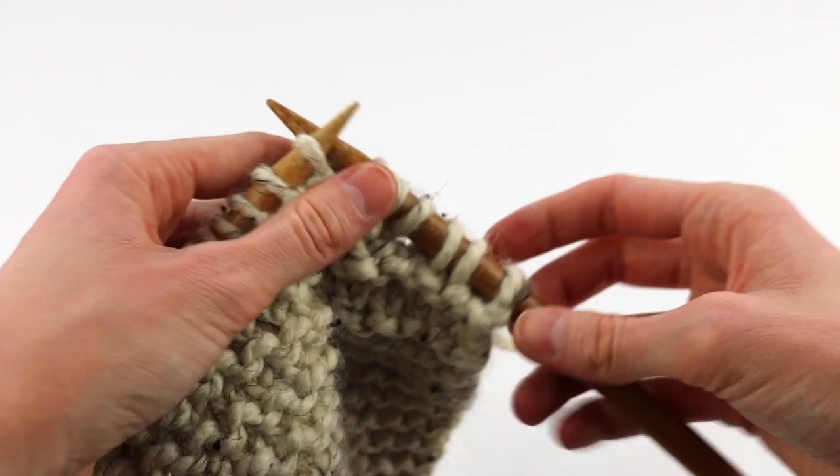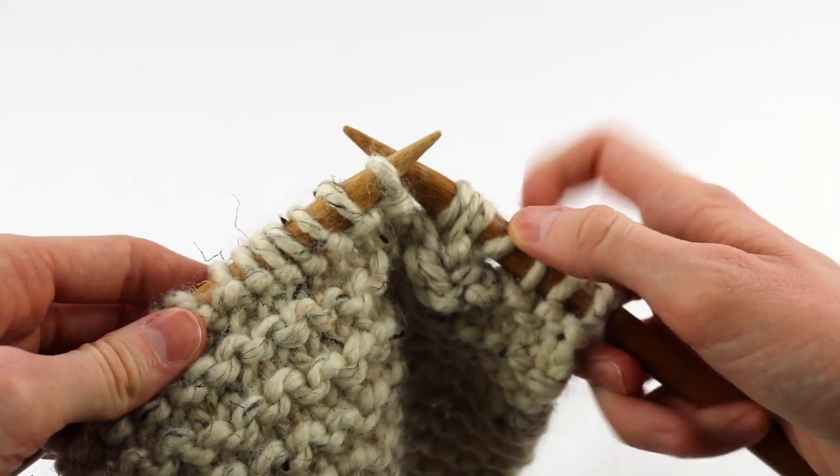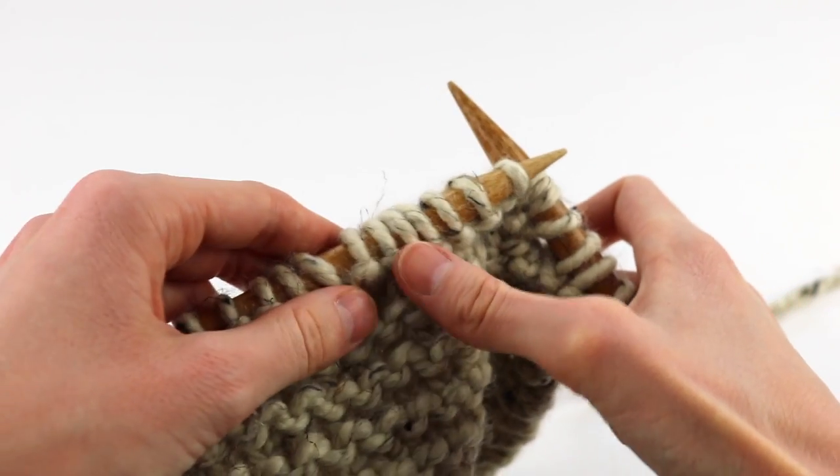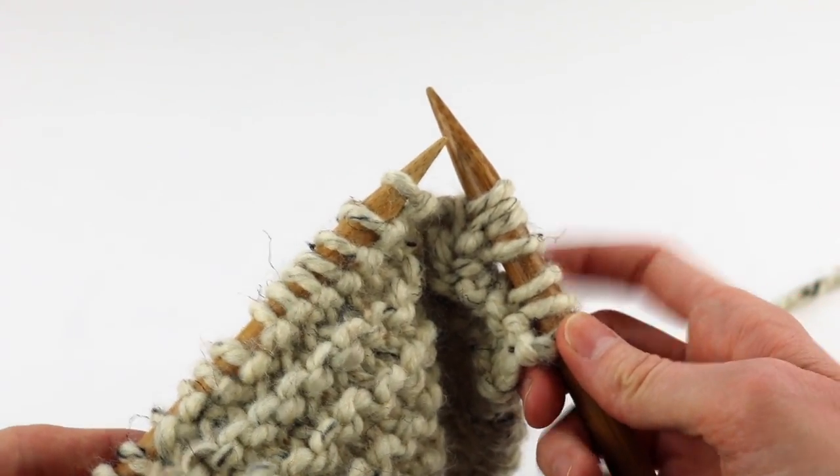You'll be able to see the buttonhole better after you knit a couple rows. Just double check your stitch count: 2, 4, 6, 8, 10, 12, 14, 16, 18, 20. We still have the correct number of stitches — perfect.